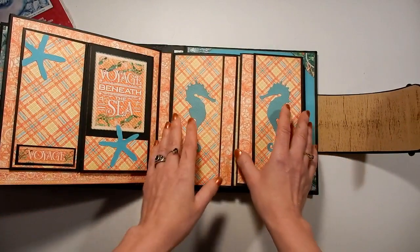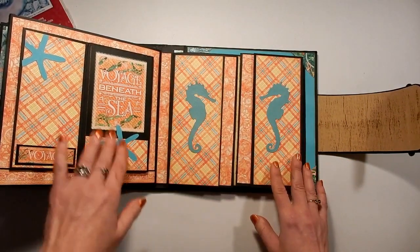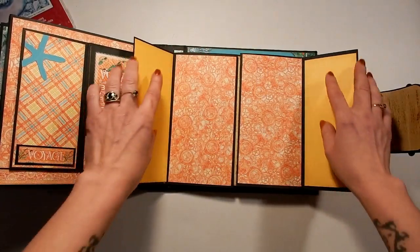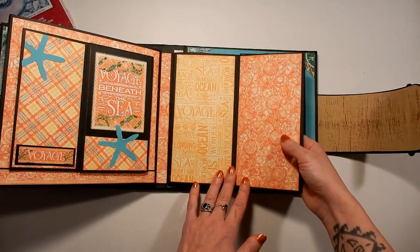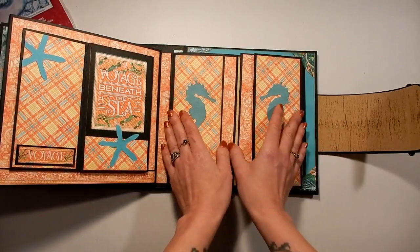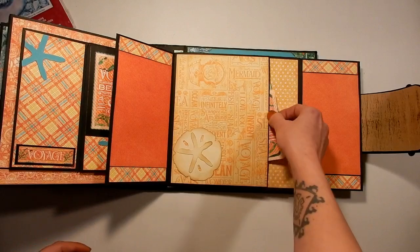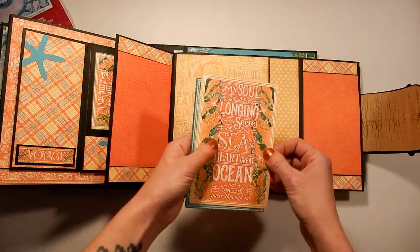On this side, we've got a couple of little seahorses there to match the starfish over here and bring in some of the blues. They open to the side with lots of spots for journaling, and then they also both open this way. And the whole thing opens up in the center to reveal another pocket with some of the ephemera cards there.